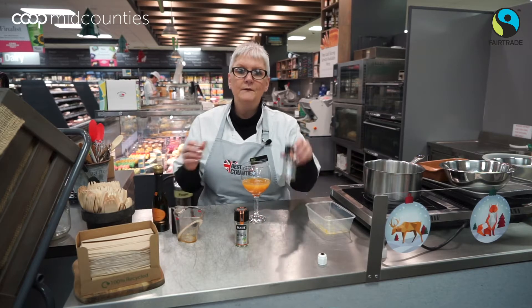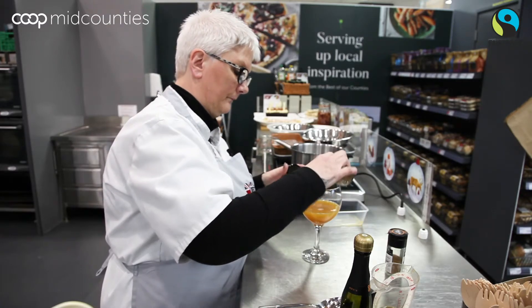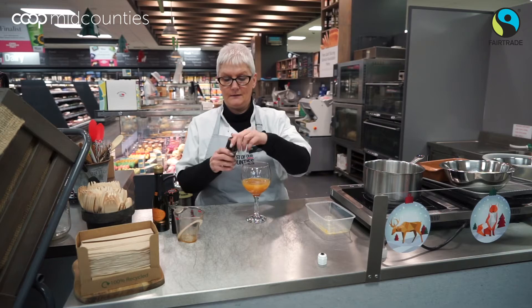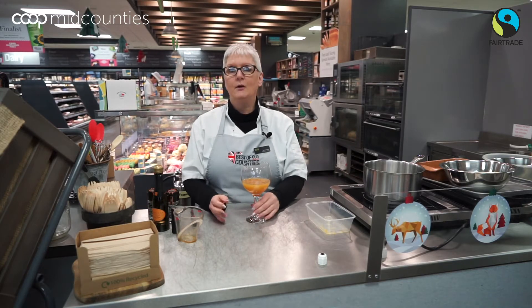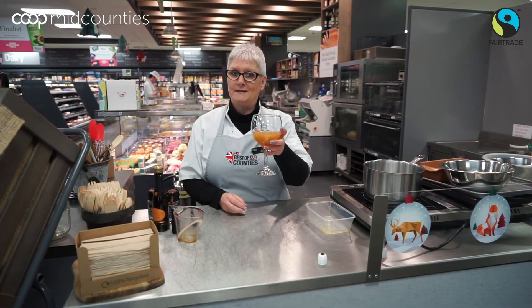Then just add a sprinkling of cinnamon, which is fair trade, and a sprinkling of ground nutmeg. At this point you can add ice if you wanted to, or you could use a cocktail glass — I've got a wine glass at the moment. And then, Happy Christmas everybody!